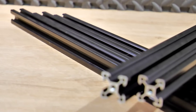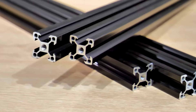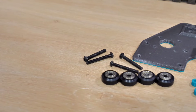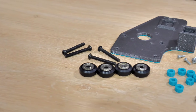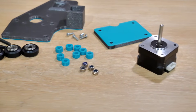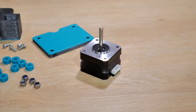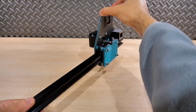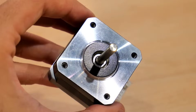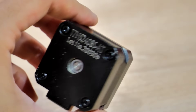On va avoir besoin de profils aluminium de 20 mm par 20 mm de côté, faisant 40 cm de longueur, taraudés en M5 à leurs extrémités pour y ajouter des vis M5. On aura aussi besoin de vis M5 de 50 mm, des écrous assortis, des entretoises imprimées en 3D, et des galets spéciaux pour profils aluminium qui assurent les déplacements linéaires. Pour la motorisation, on utilise des moteurs pas-à-pas NEMA 17, un classique qui marche très bien.